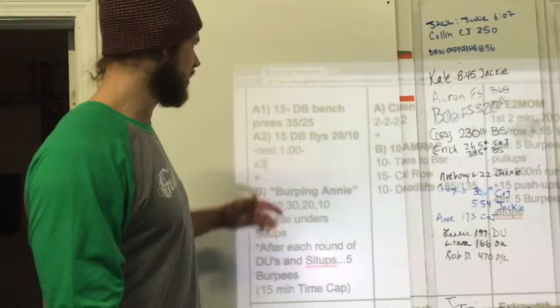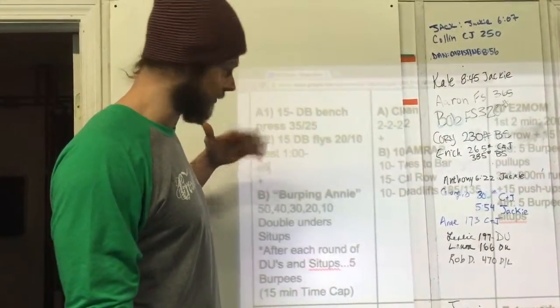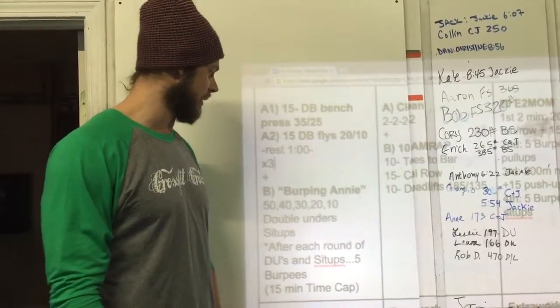We're going to rest approximately about a minute. If you can go up in weight, go up. If you want to stay the same weight, you can. We're going to do three rounds of that.